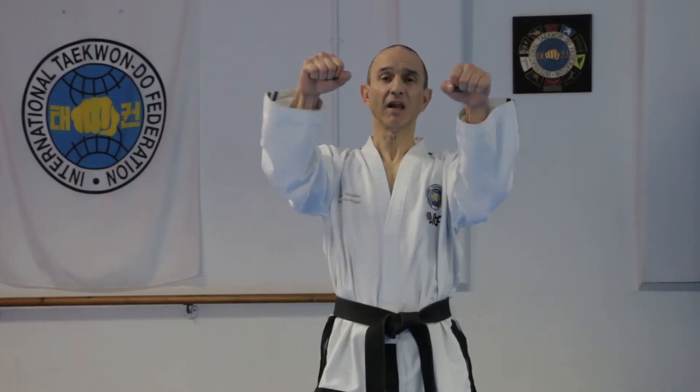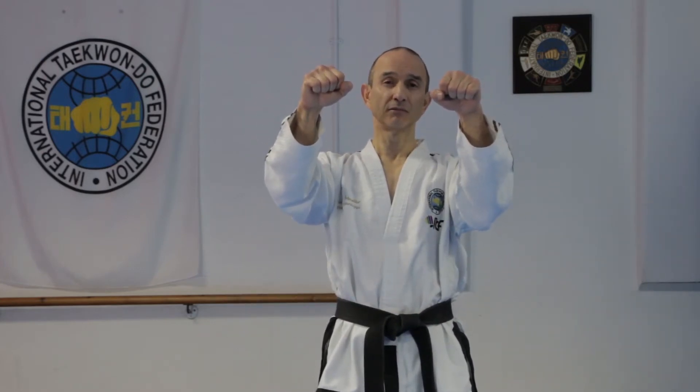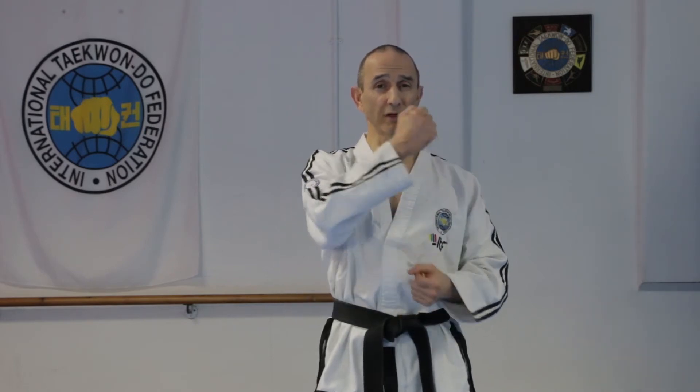The blocking action is like this when you're using the outer forearm. And if you remember in lesson number 4 where I showed you how to do an outer forearm high side block, we practiced this action before developing the block.